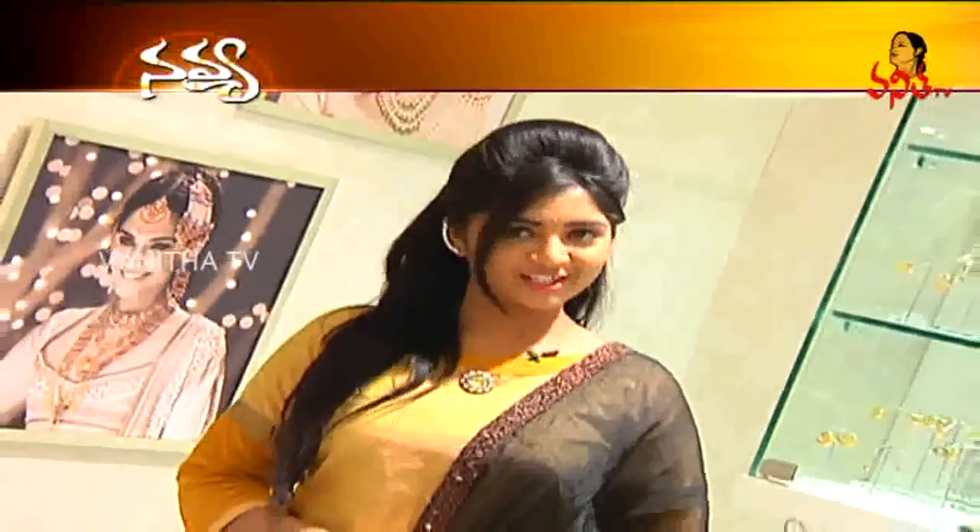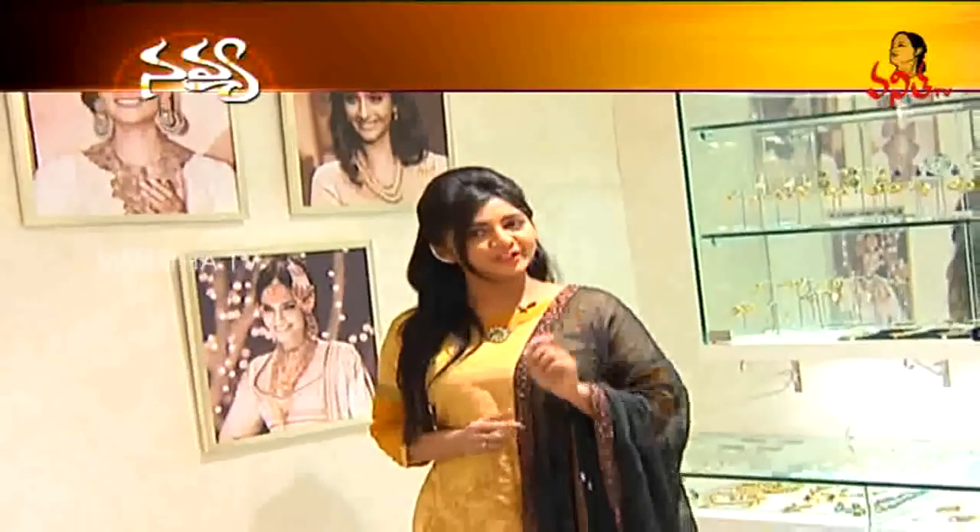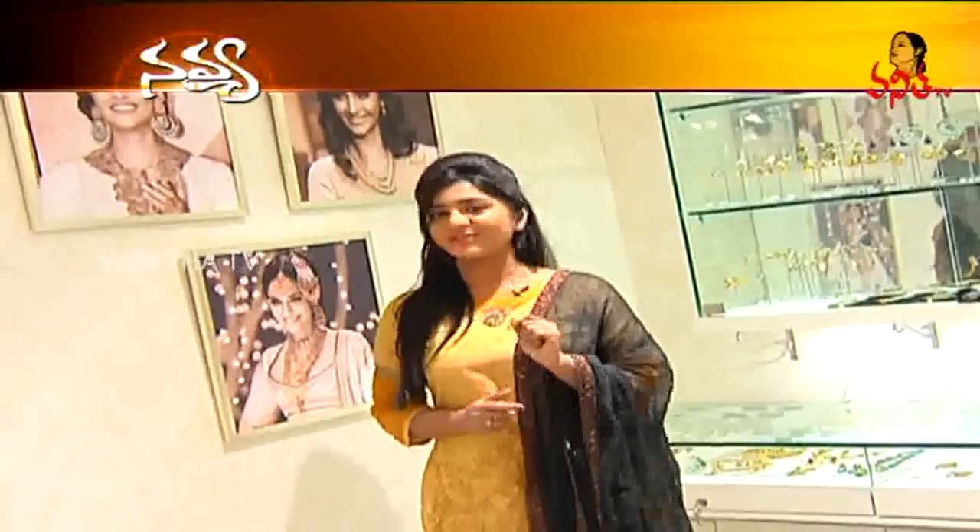Hi guys, we are here at Amripali Collections, and we have a lot of variety designs here. The speciality is that we have a little unique design for each of us.